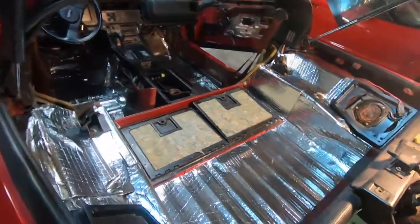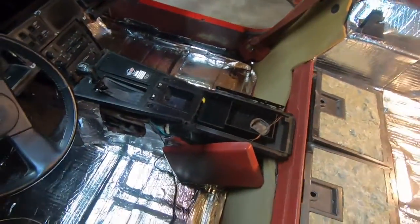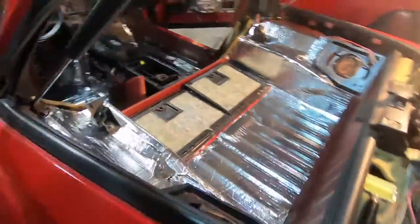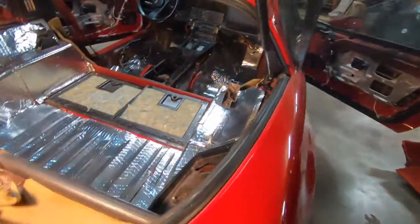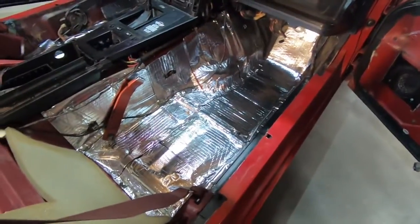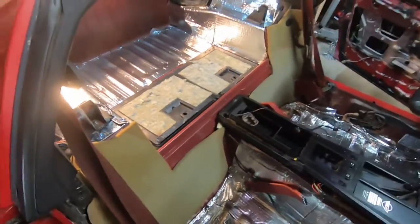Here's a shot of everything being done — you can see what I covered and what I left in. I think it turned out pretty good, and after putting the carpet in and everything and driving it, it works really well. Cost me $36 plus tax — shipping was free — so for under $40 I'd say that's a pretty good deal. Just make sure you know where you want to put it before you peel that backing off, because once you stick it down, it is down.